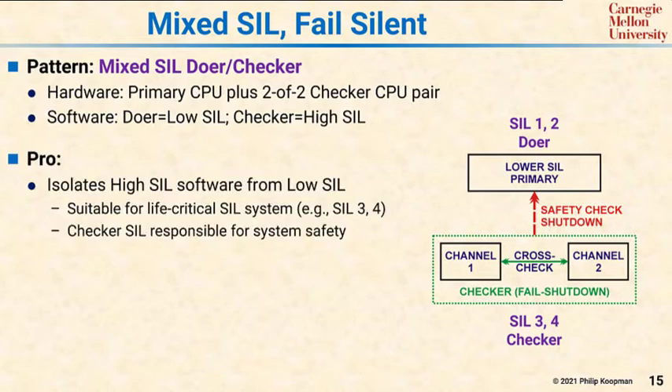There are two major pros for this pattern. The first is that it isolates the high SIL from the low SIL in hardware. So it's suitable for life-critical SIL systems, and the checker is entirely responsible for safety — that SIL is what determines safety.